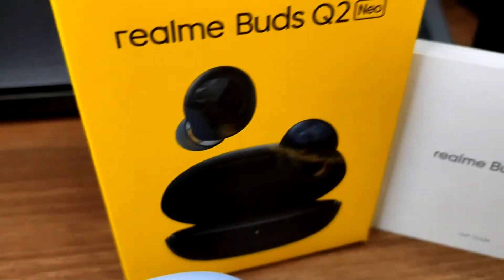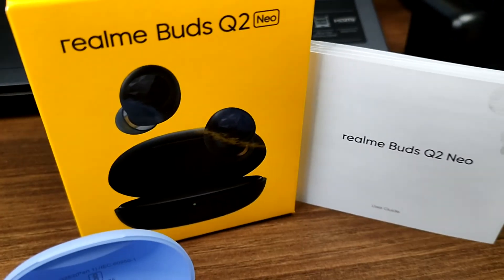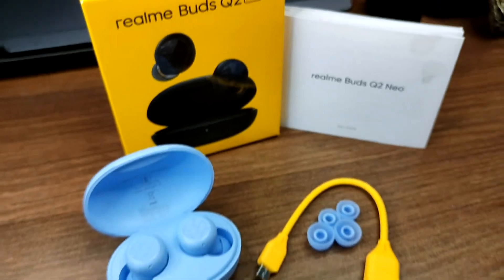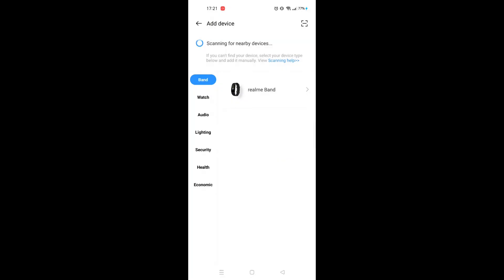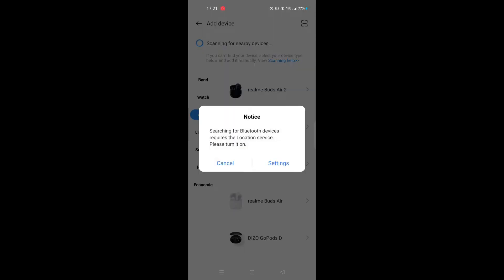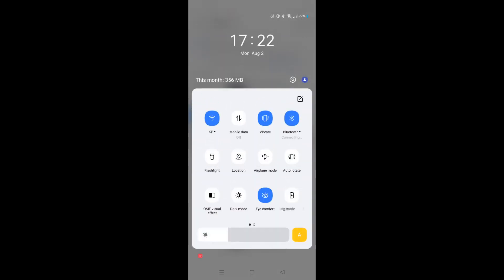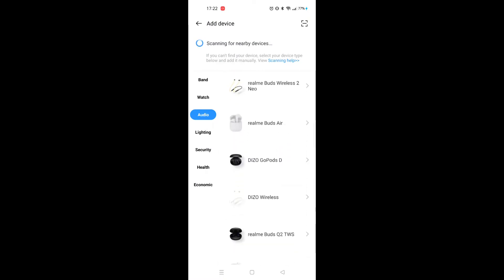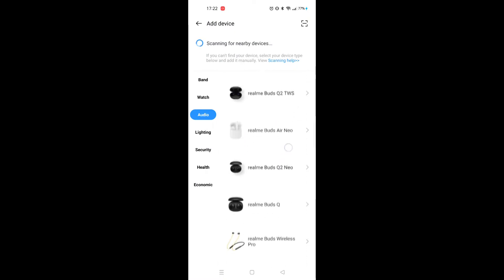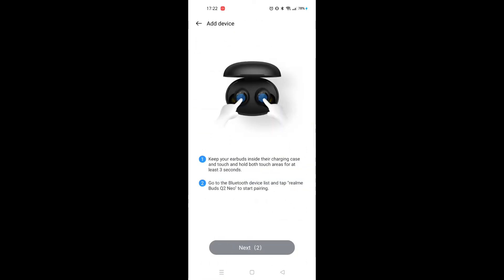In the box you get two earbud pairs and a charging cable, plus the user manual. Moving to the Realme Link app — open the app, go to products, select the device, follow the instructions, open the case and touch the earbuds to pair.